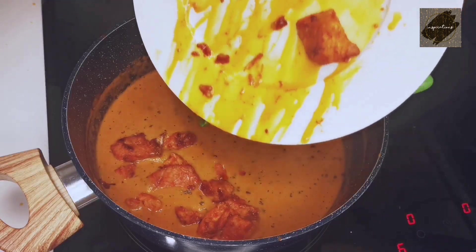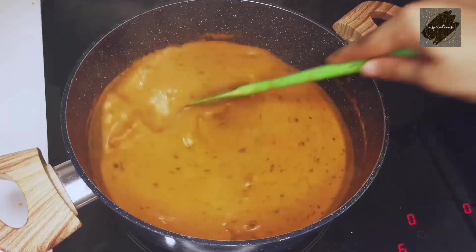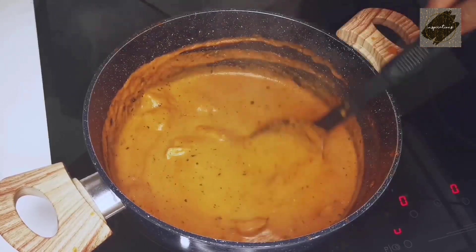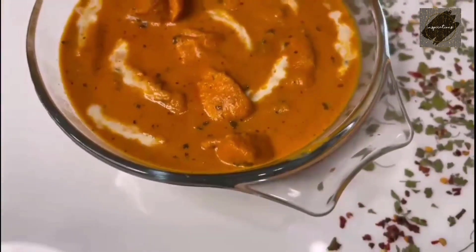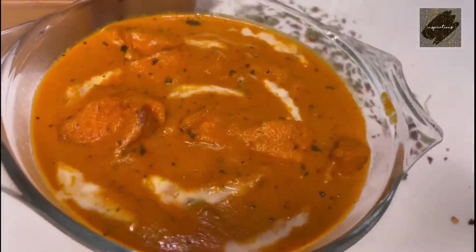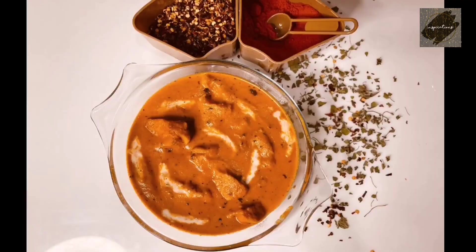Let's mix the butter chicken. This tastes just like butter chicken from a restaurant. Please try it and share your feedback. Please like, share, and subscribe. See you again. Bye!